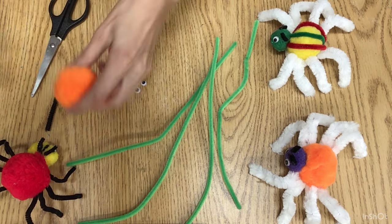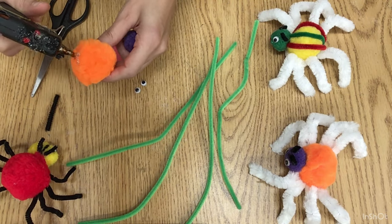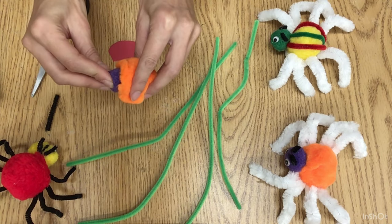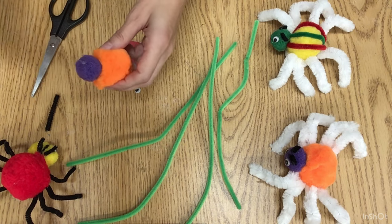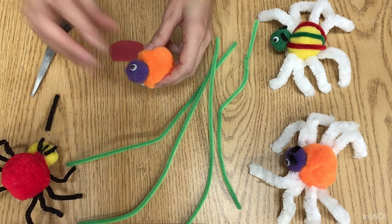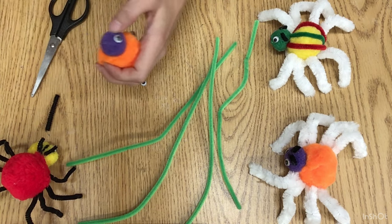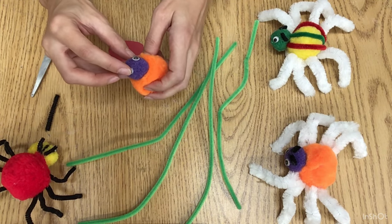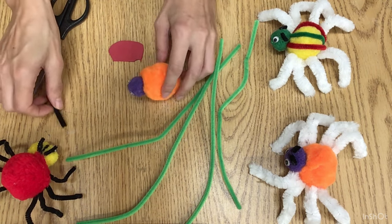First, we can glue gun the pompons together. We add the eyes. When you work with a glue gun you have to work fast because it dries very fast, so when it's hot it can glue. Just watch out not to burn your fingers. So the eyes are done.